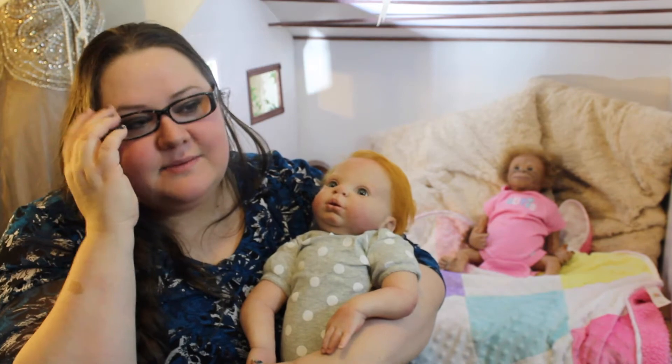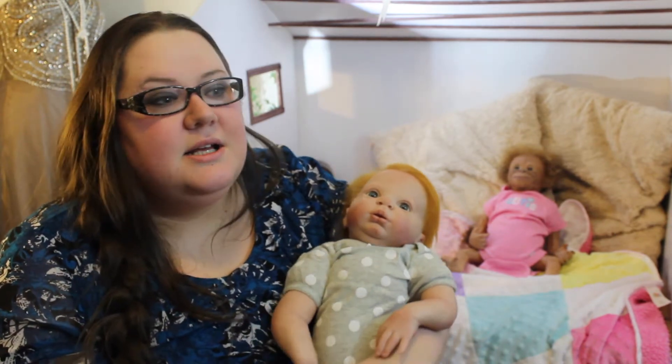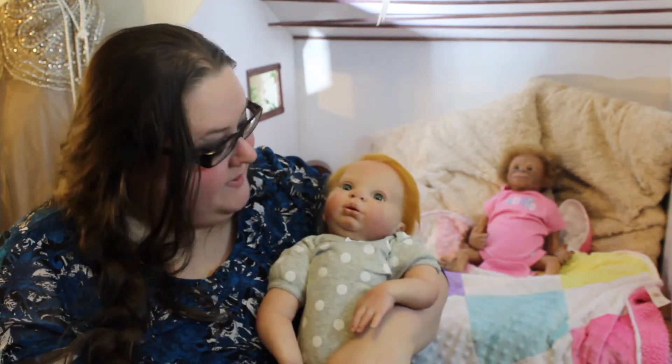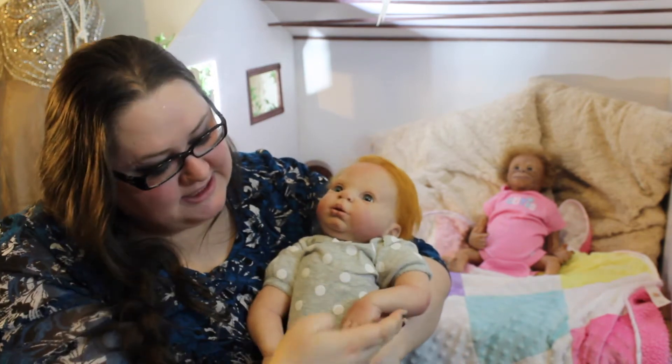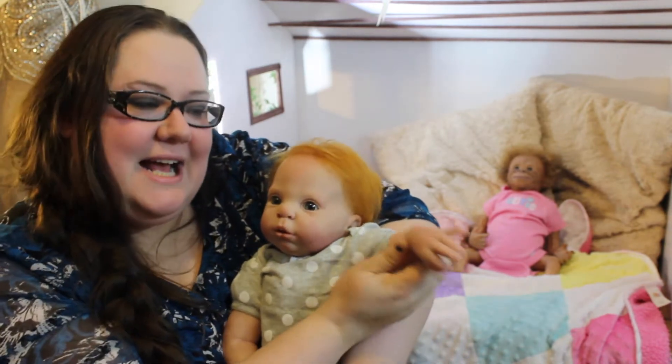Usually I like my monkeys a little firmer than the human babies, but she's super cute. And her little hands.